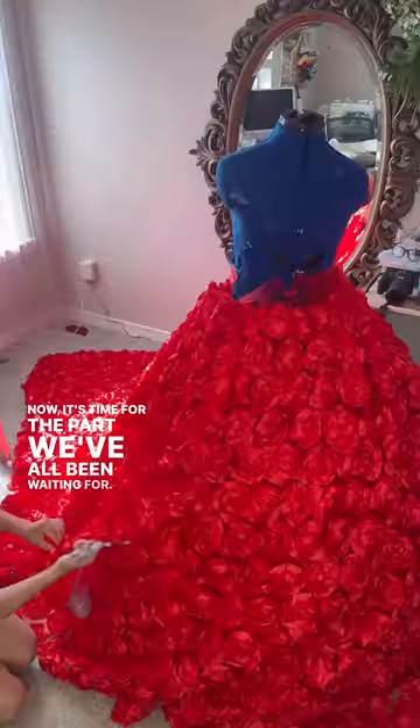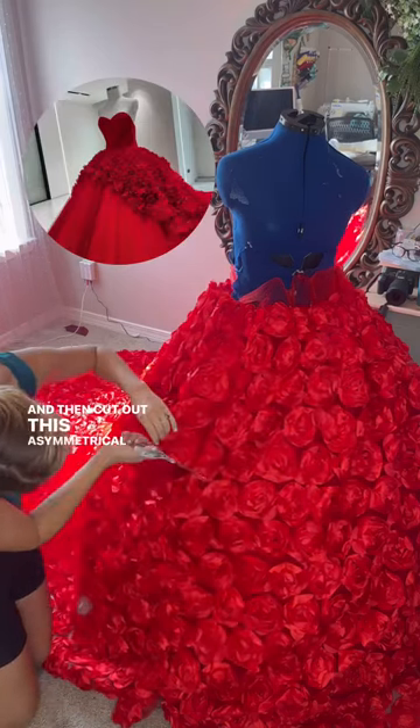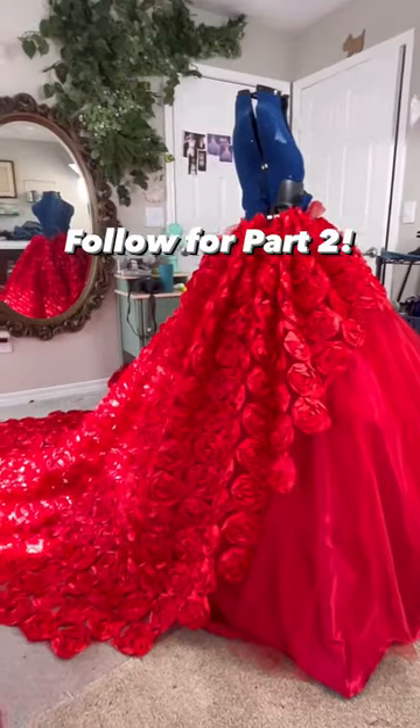Now it's time for the part we've all been waiting for. Using this gorgeous fabric, I just draped it over the skirt and then cut out this asymmetrical design. Be sure to follow for the finished look!